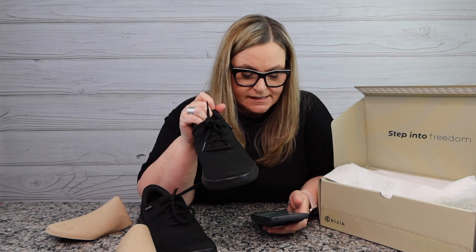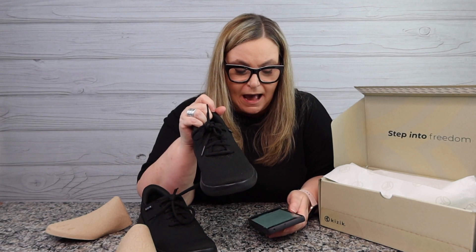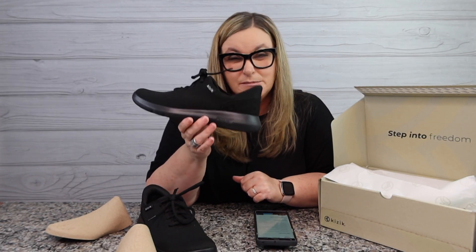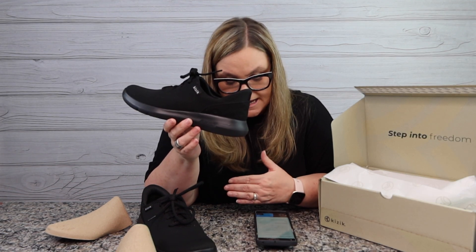Looking up the core features of the Kizik: patented hands-free lab shoe entry technology, breathable removable and washable contoured insoles, and an ultra cushy rapid foam outsole so you can stand on it all day. When I push on this, it does feel like there's going to be a lot of cushion and support, which was another reason I was interested in this shoe — it seemed like it had good support from the reviews.